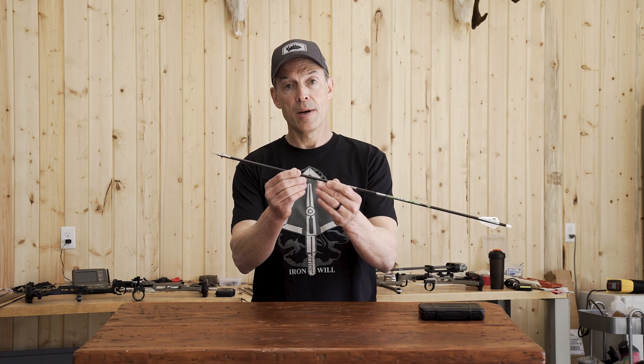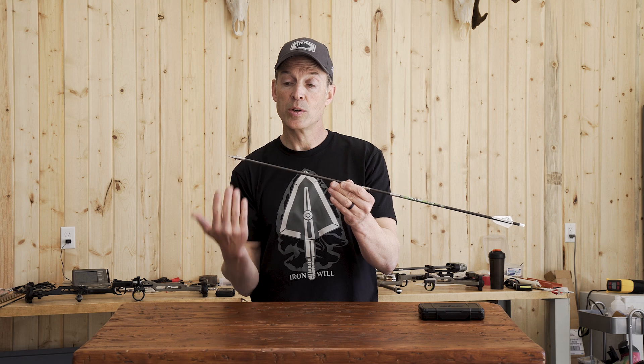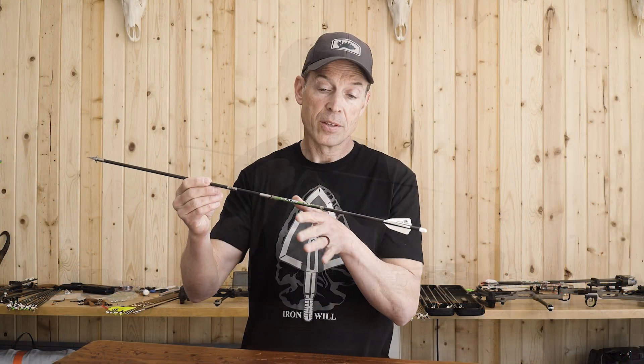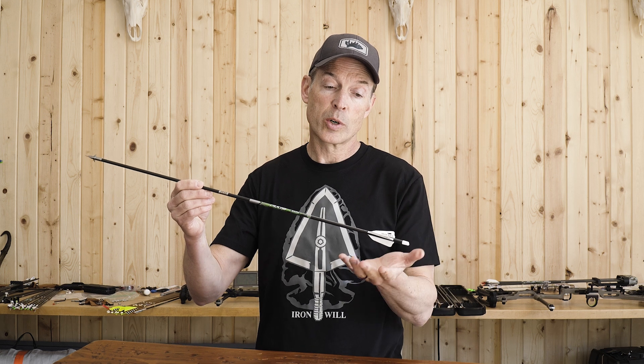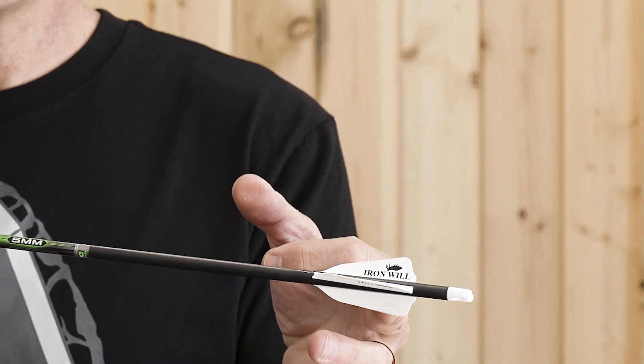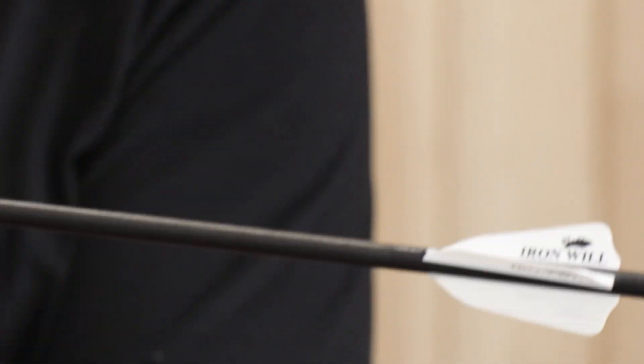If the front of the arrow is tipped up, there's a lift force as the air flows across the broadhead — a lift force upward that's going to want to drive it off course. At the back of the vane, that airflow across it will also create a lift that's going to try and restore that, putting it back on course. This force times distance is a torque — what I call restoring torque.